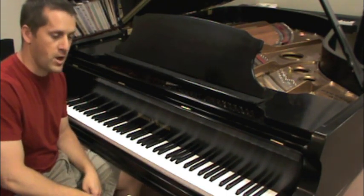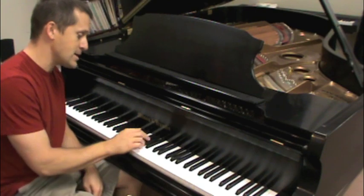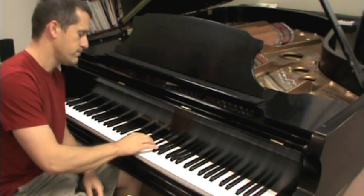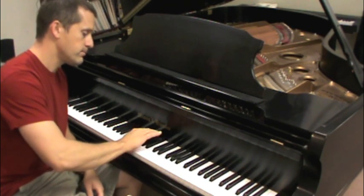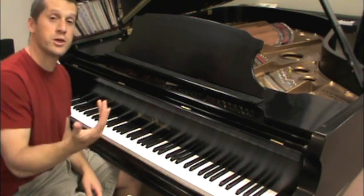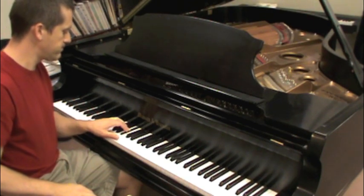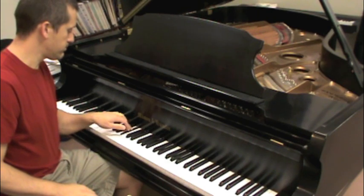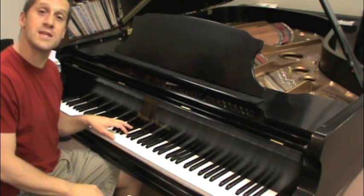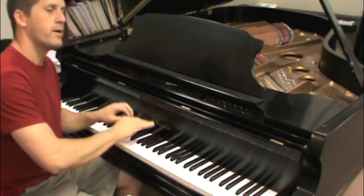There are a couple of tunes you can learn on the black notes that will help — it's a little more fun than just playing exercises. You can play Mary Had a Little Lamb on the three black notes: use your right hand with fingers three, two, and one. And of course you can do it with the left hand too, using fingers three, four, and five. You can do it with both hands at the same time.